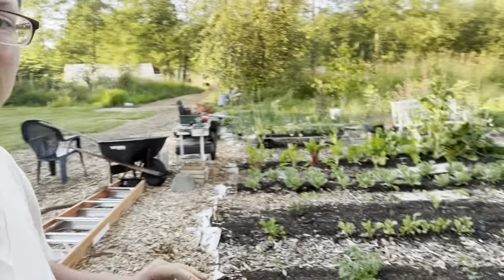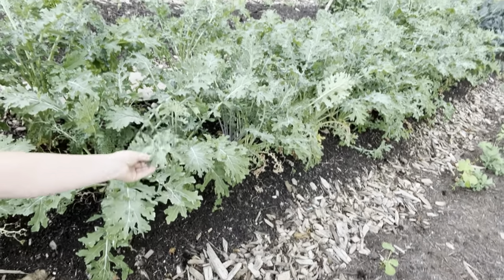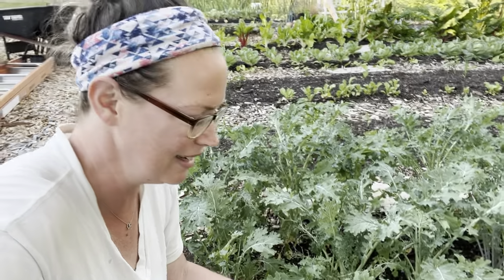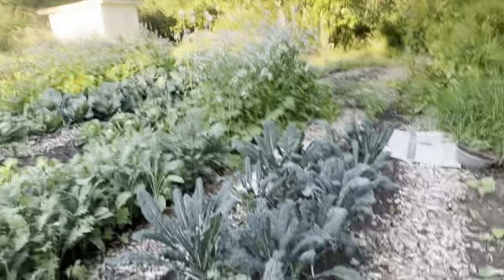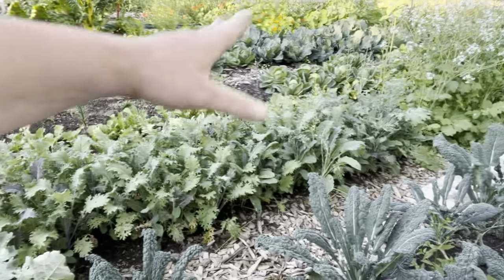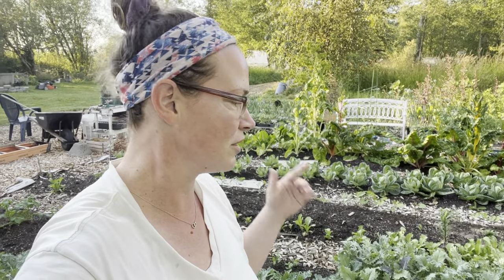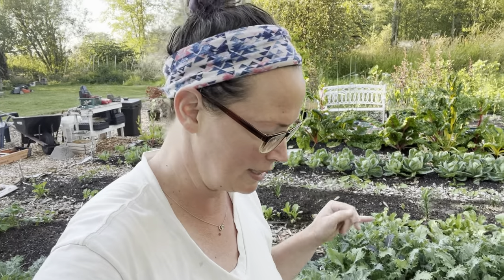Over here I've got some white Russian kale — I accidentally purchased way too many seeds, so I've got a lot of that. I also grow dinosaur kale, which is really cool. In that next row it's a calibration mix from Johnny's, which is basically regular kale seed that you seed very densely and use for baby greens. I've been picking off of that but I think it's about ready to go.